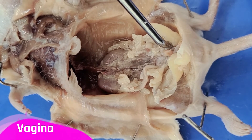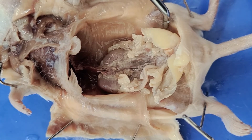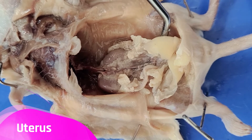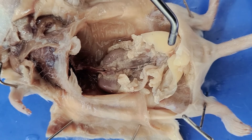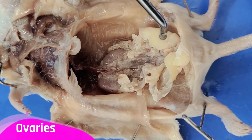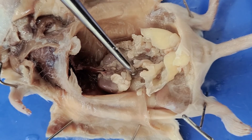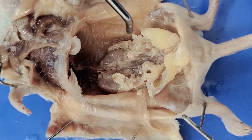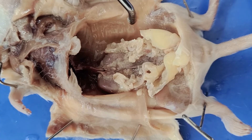Right next to the bladder is the vagina, and here's the uterus that leads up from it. The uterus is V-shaped, so there's one segment here and another one right here. The uterus leads up to the ovaries — here's one ovary, and here's another ovary on the other side. This is a female mouse, so that's why we see female reproductive organs. A male mouse would have male reproductive organs.